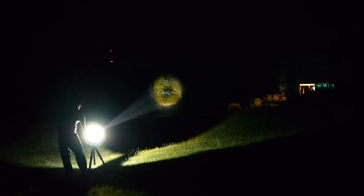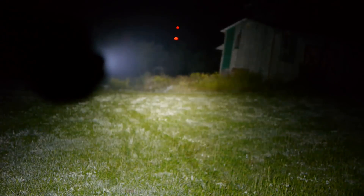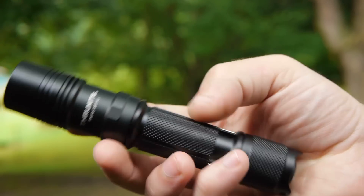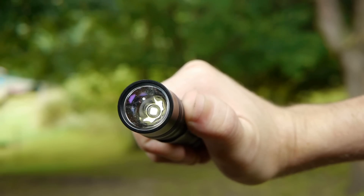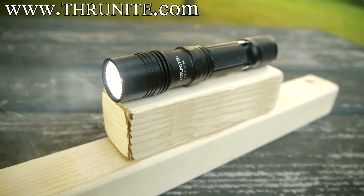The flashlight I used for this project is a ThruNight TN12, which as you've seen is an impressive light for its size, kicking out 1050 lumens on its brightest setting. The TN12 somehow pulls that much light out of a single 18650 battery, which is what keeps the size so small. Variable brightness settings allow you to use the light up close without blinding yourself at full power. If you'd like to check out the TN12 or any of ThruNight's other flashlights, I'll put some links in the video description.